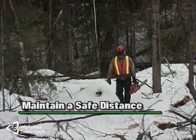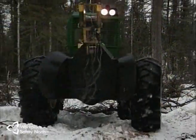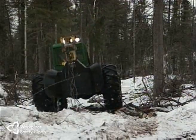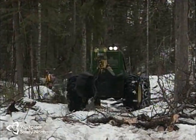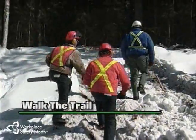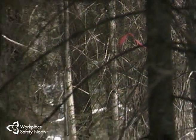Maintain a safe distance from other workers, machines, and felling areas when cutting is in progress. Where practical, 200 feet is recommended. When approaching workers on the trail who are on foot, stop and wait until the worker is out of the danger zone before proceeding. Before starting any skidding activity, you should walk the skid trail to understand the layout and terrain and to watch for drop-offs, swampy or slippery areas, or other hazards you'll need to avoid.